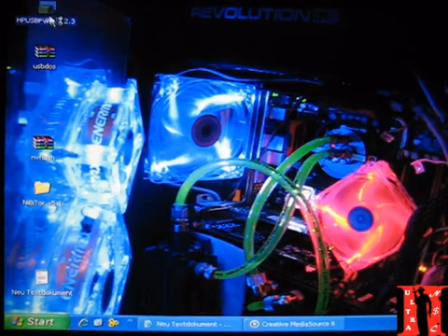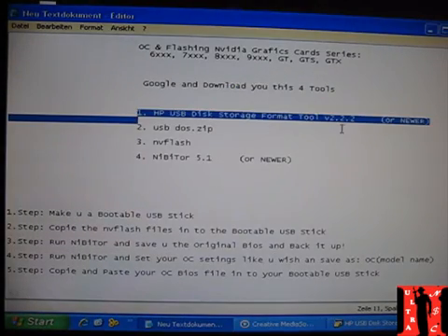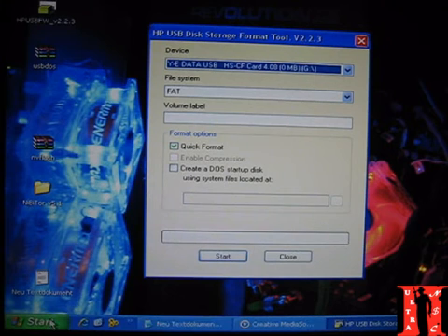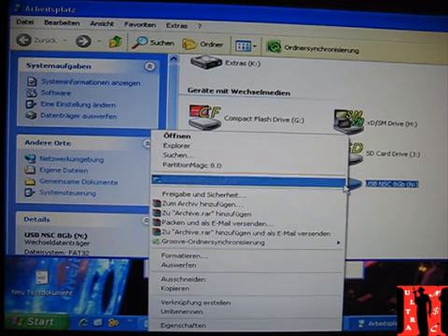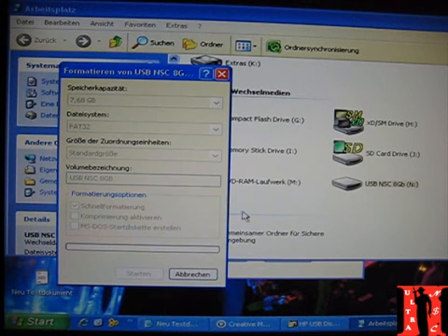The first tool is the HP tool here — just open it. That's the first tool I told you about. Now I'll show you how simple it is to make a USB stick bootable. Go and find where your USB stick is. This is mine here. Right-click it and format it — just a quick format. Don't change anything, just format it.